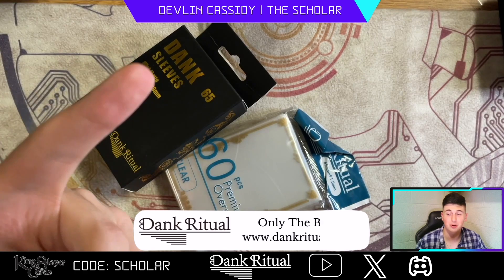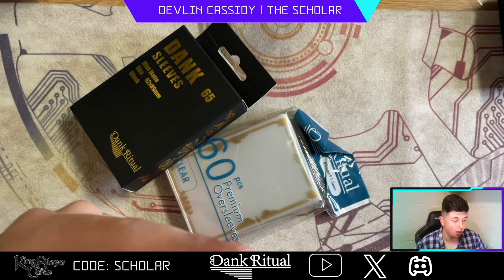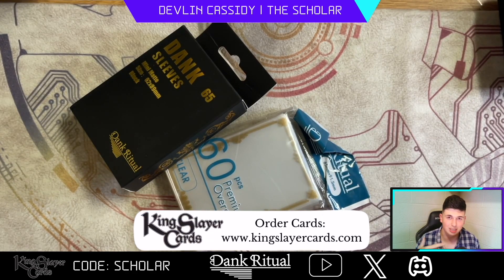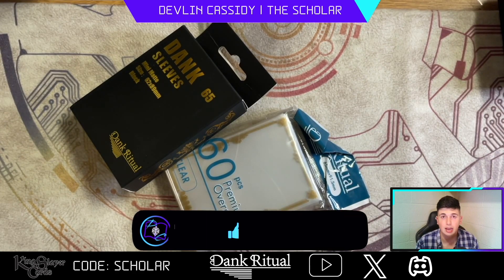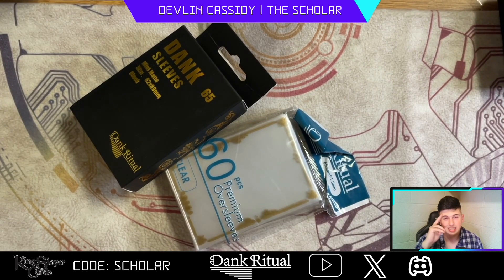That's going to do it for today, guys. Go shop with Dank Ritual — they're a really cool, great company and I'm so thankful to be partnered with them. Huge thanks to Saul and everyone at Dank Ritual for making this happen. If you still need cards, go shop with my team sponsor Kingslayer Cards — promo code 'scholar' saves five percent off your pre-orders; Set 11 is out and more sets are coming. Make sure you like, comment, and subscribe. I love you all — have a wonderful rest of your day and take care.